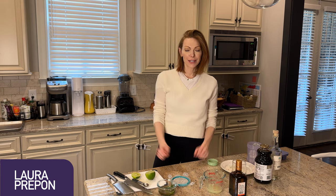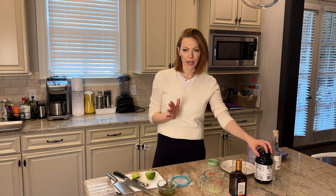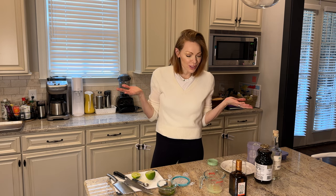Hey guys! In this video we're going to do a pomegranate margarita. Most times people might think margaritas are for the warmer months, but if you have some pomegranate, it makes it seasonal. So let's do it.